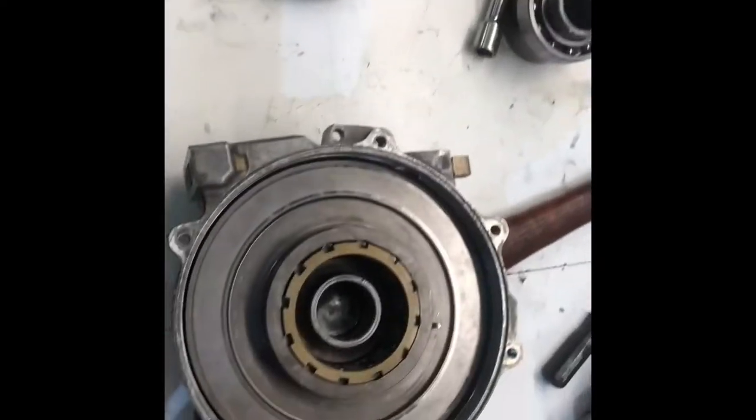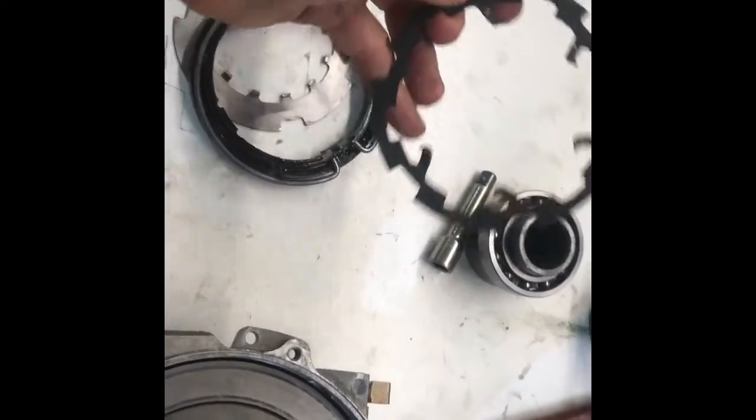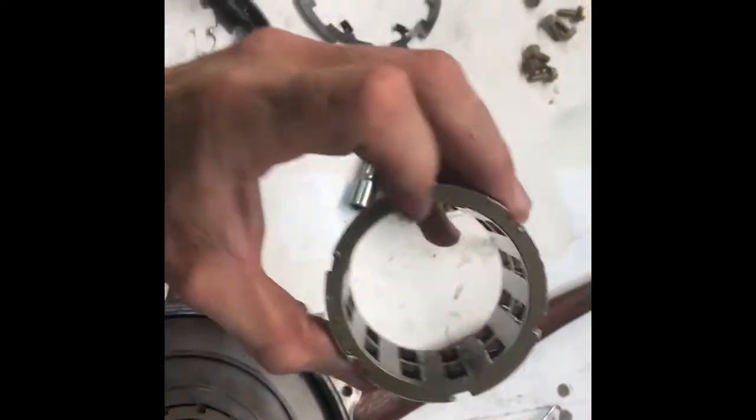I'm going to show you how a front diff works today and why I got this one apart. The plate broke — pretty common. The earlier plates just weren't as strong as the newer ones. It kind of wore this cage out a little bit, so we put a new one in.